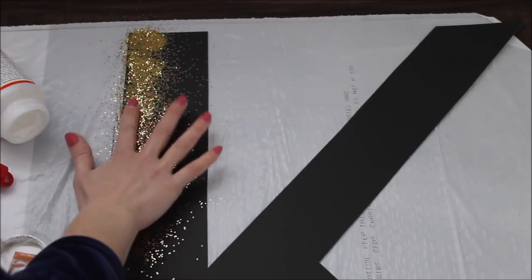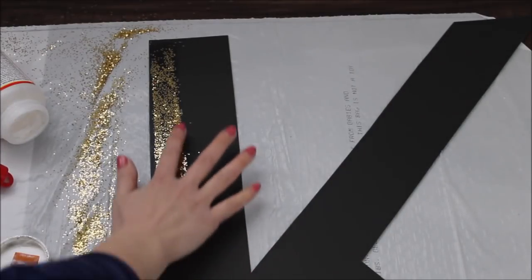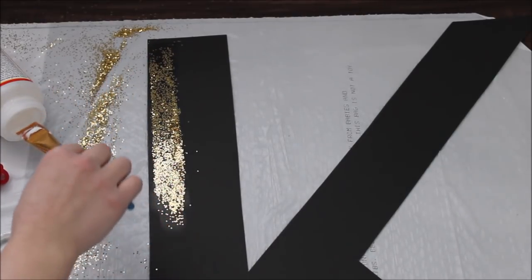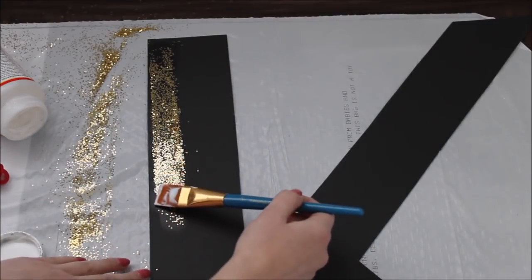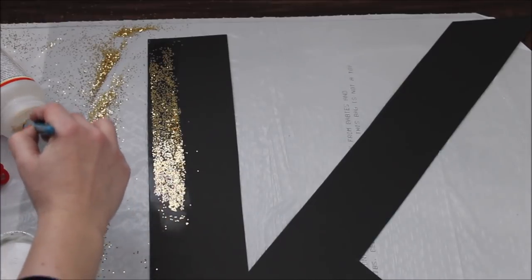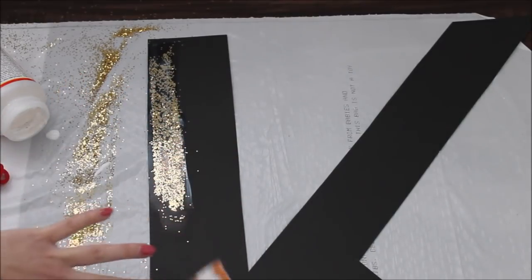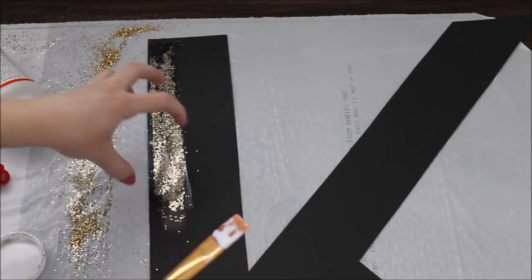Tap it a little bit so it sticks to the mod podge. If you don't want your glitter to fall off, wait until the bottom mod podge dries, then take a little bit more mod podge on your paintbrush and lightly go over your glitter — that way it's going to be sealed and won't fall. I should have done that after making all my strokes and sprinkling the glitter, because if you sprinkle it all at once the glitter will get stuck on the top layer of mod podge.